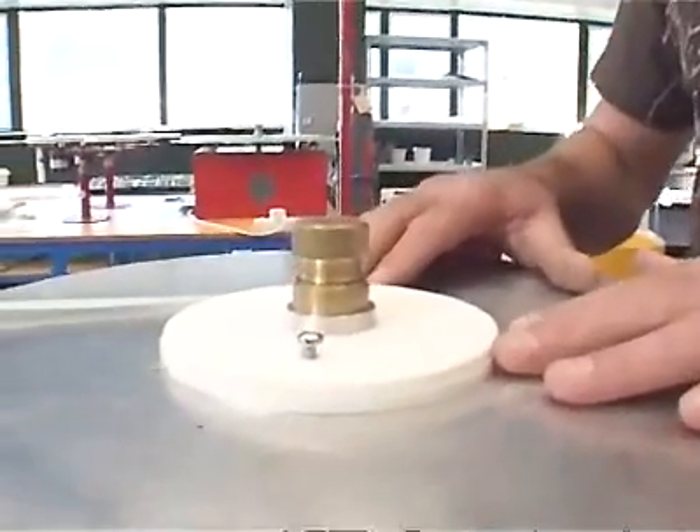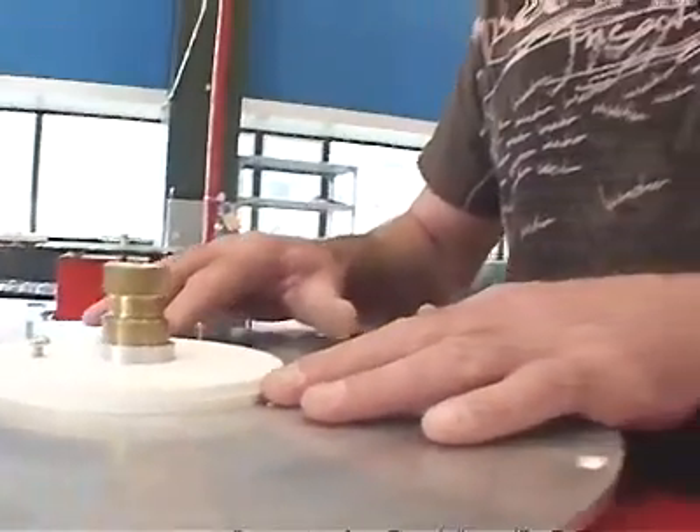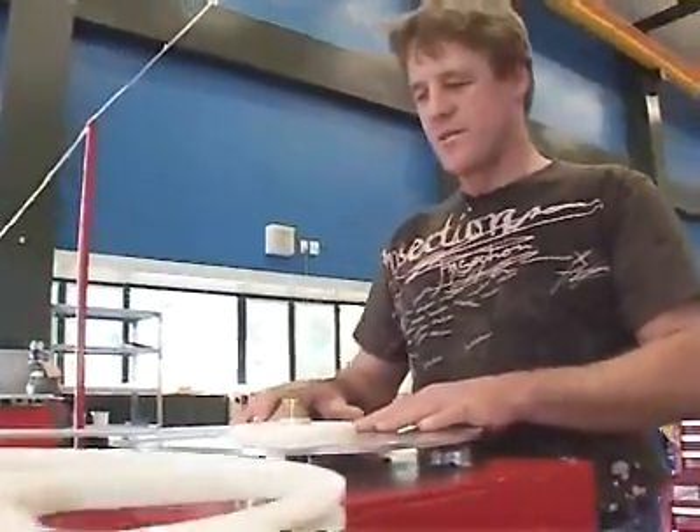Once we've finished winding the coil, we pot it up in resin, so it's very robust. After that, we have to make sure we haven't damaged the wire, and we've got no short circuits.